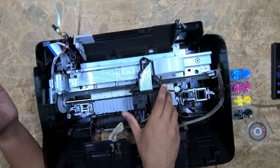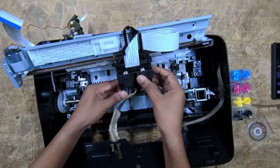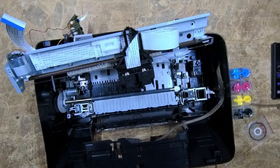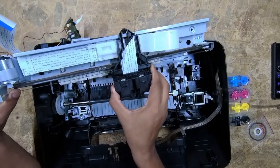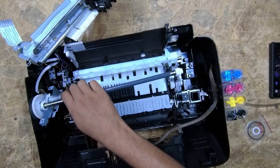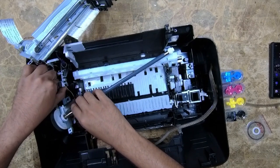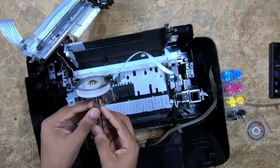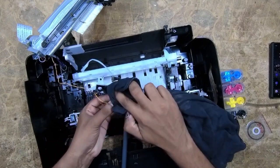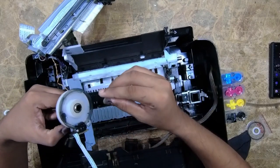Try not to touch the strip encoder — it's very fragile. Now we want to unplug the cartridges from the rail. You can see this is a CIS system printer; you can find that video also on my channel. This is the main reason which clogged the sensor, so we want to clean it up. You can see the encoder disk is completely damaged.